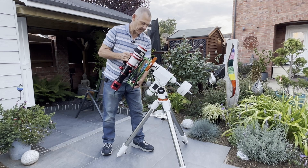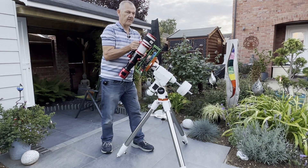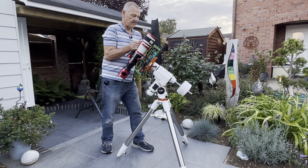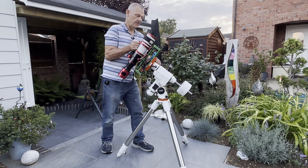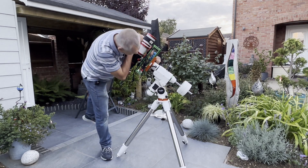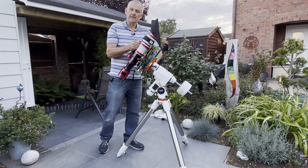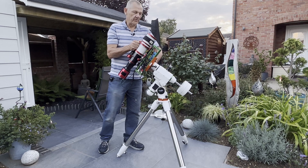This is the Askar 400, and I wouldn't be lying if I said this scope hasn't been out for at least two months. That's how long it's been — we've had some really rubbish weather, and I've only been able to grab a few hours using the rig.